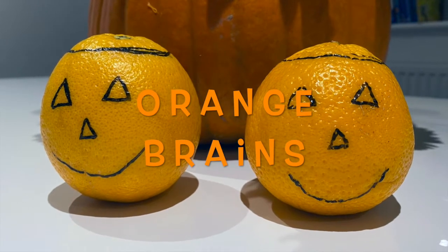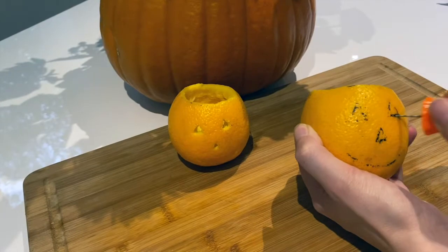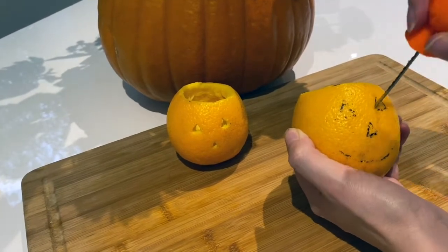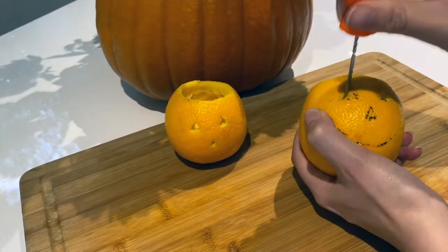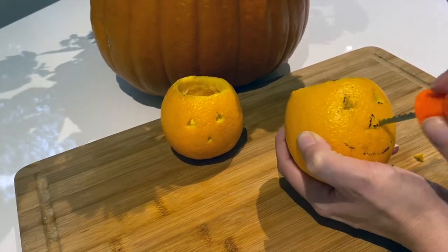For another healthy Halloween idea, just like when preparing your pumpkin for carving, I took off the top of the orange, emptied the contents, and using a Halloween carving knife cut out the eyes, nose, and mouth — and then you have a fruit bowl to add some fruit to.